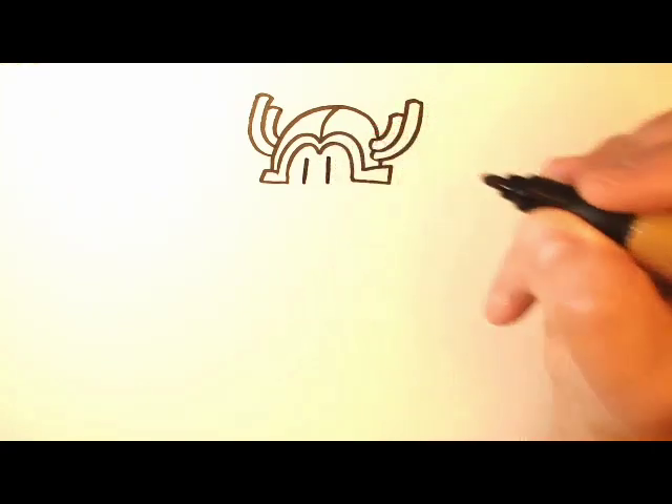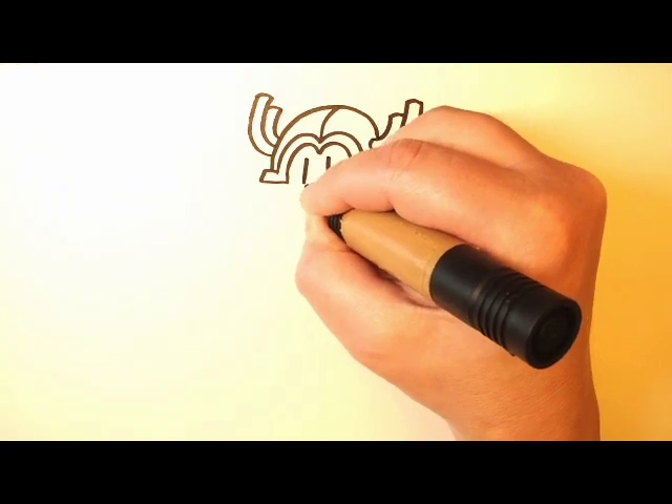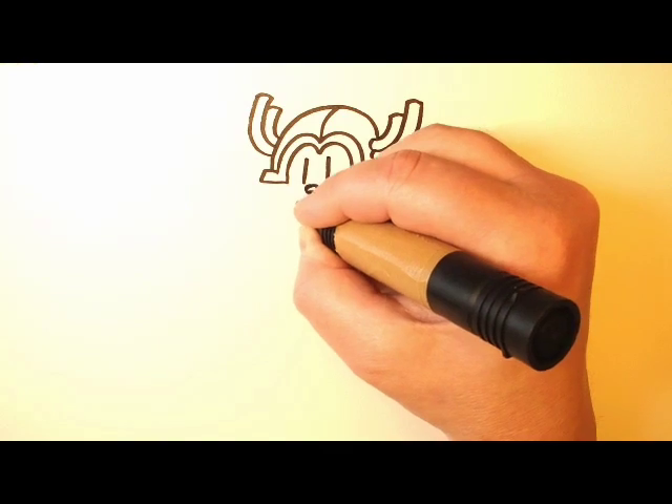Now two lines over here for eyes, and then a little circle for the nose. We go down, and a little smile.